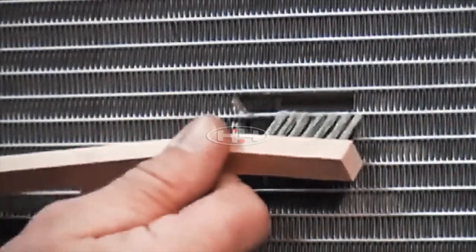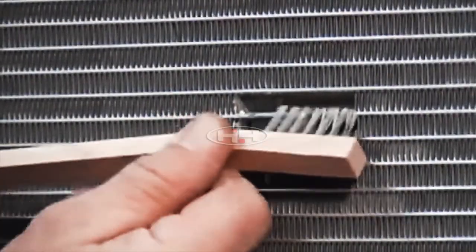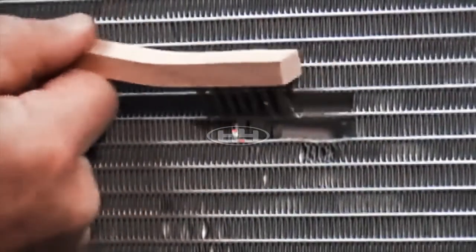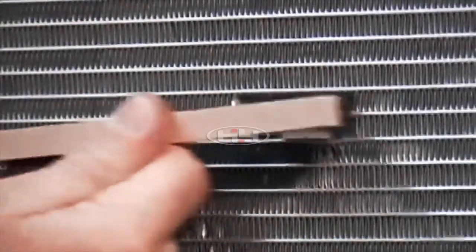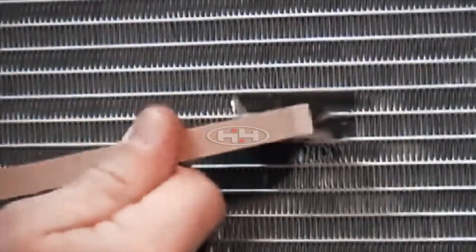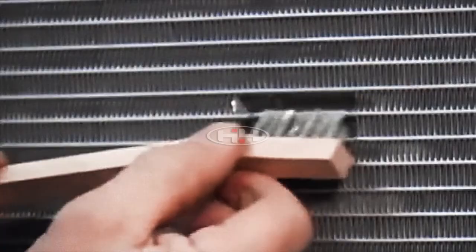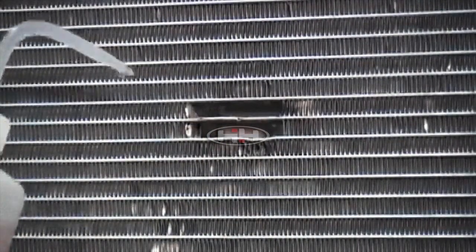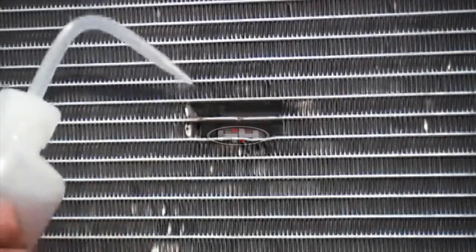Remove all foreign debris around the damaged area with a small stainless steel bristle brush. Use care to avoid contaminating the damaged area. Then thoroughly clean the area with a mild soap such as a dish liquid and water mixture.